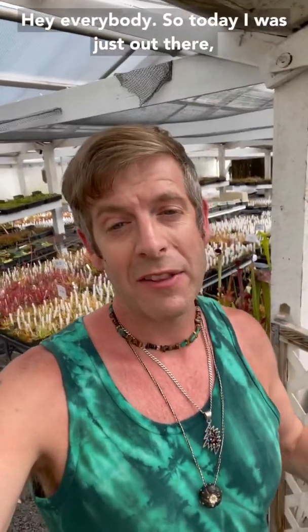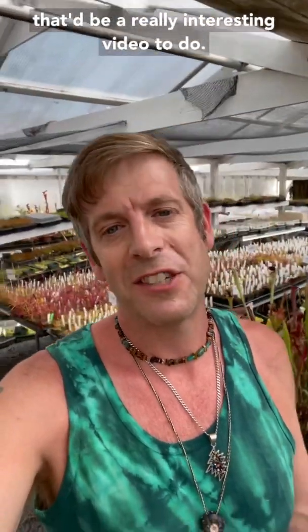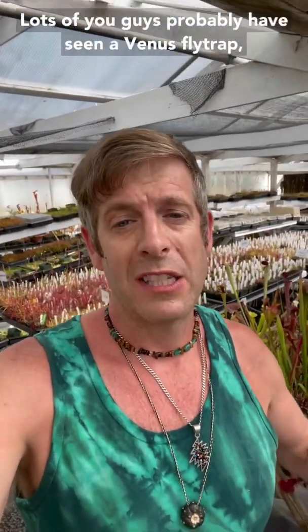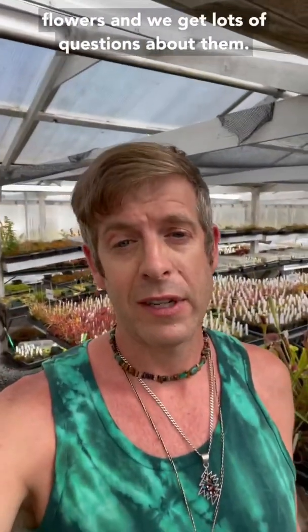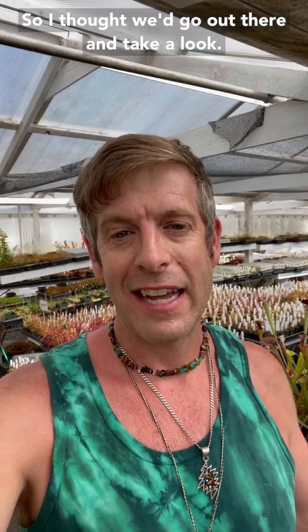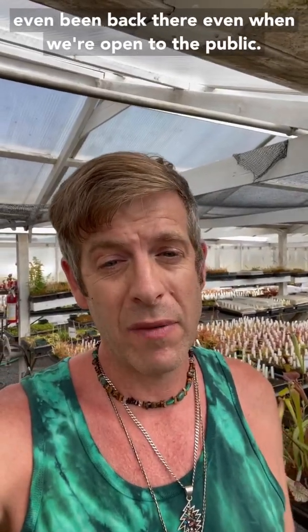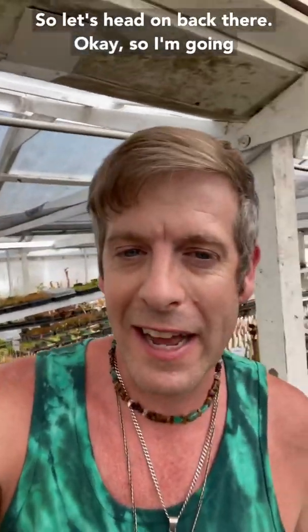Hey everybody, so today I was just out there pollinating Venus flytrap flowers and I thought that would be a really interesting video to do. Lots of you guys have probably seen a Venus flytrap, probably lots of you have maybe never seen their flowers, and we get lots of questions about them so I thought we'd go out there and take a look. So we're going to go to the very back 40, all the way back beyond the greenhouse where we grow a lot more plants. Most of you have probably never even been back there even when we're open to the public. So let's head on back there.